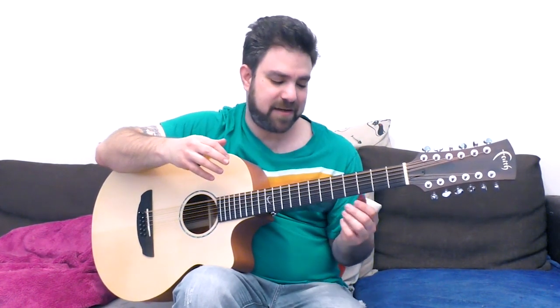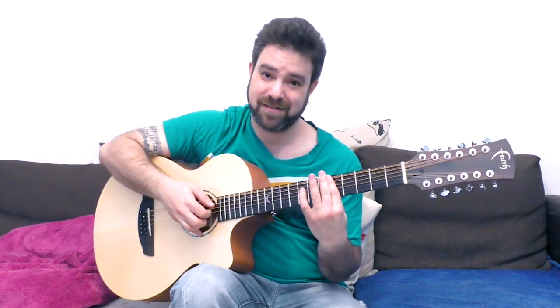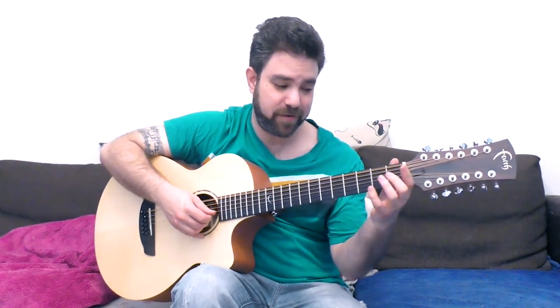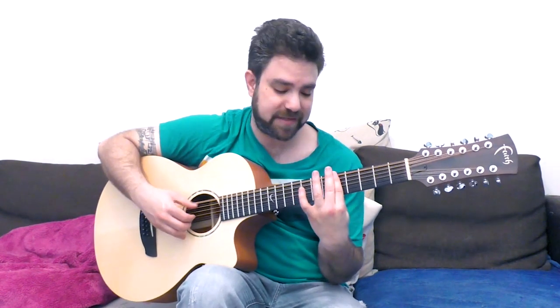Before I finish this lesson, I just want you to remember that when you bar on frets 5 and 7, you can use the same idea — you can use the two frets above it. And one fret above it on the 3rd string: 1 and 3, remember. It's the same thing because it's a major chord. And you can use the second fret on strings 4, 5, and 6.